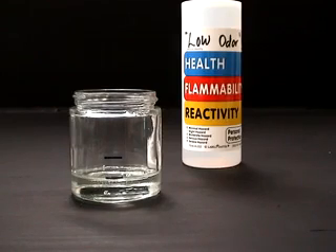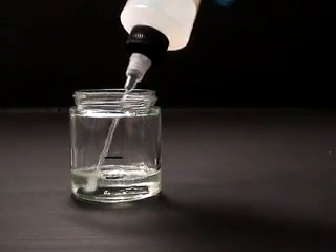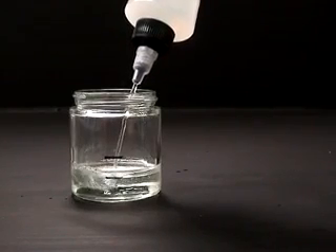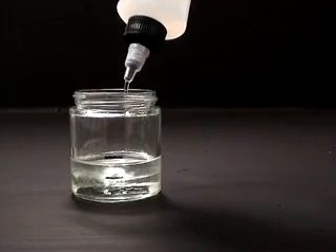Now let's look at an incompatible solvent. This time we will be using low odor mineral spirits. This solvent is not recommended for thinning MSA varnish and is being used for demonstration purposes only. Slowly add the solvent to the fill line.